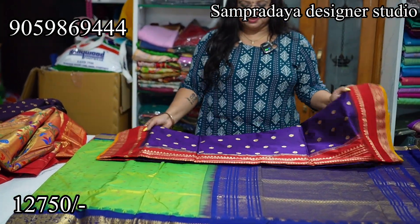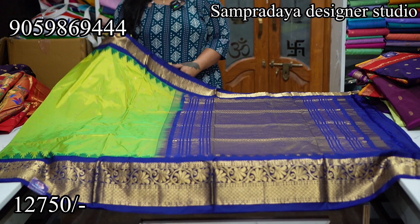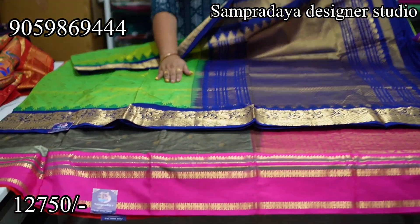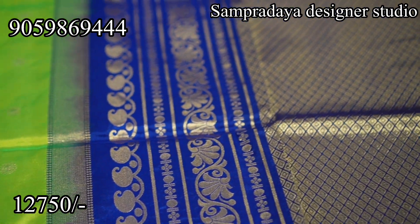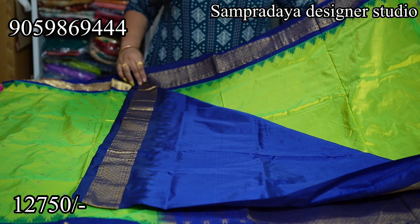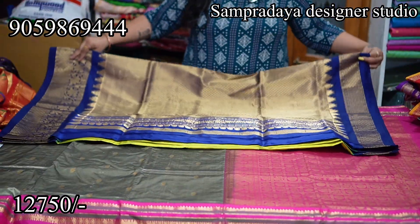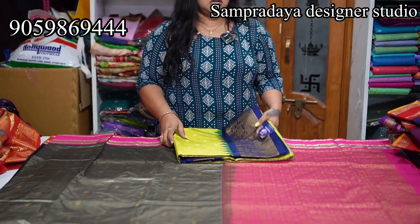Next, this border is a single saree. Leaf green and royal blue combination — beautiful heavy border. Manchi Banaras style border with gold zari and Rudraksha booties. The saree body has self-embossed booties throughout. The pallu has mango and creeper designs woven beautifully. Take a screenshot and send it to us on Sampradaya Designer Studio. Pure handloom Narayanpet pattu — ₹12,750. Easy to carry and easy to drape.